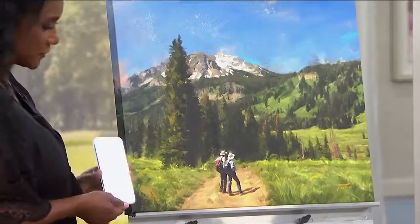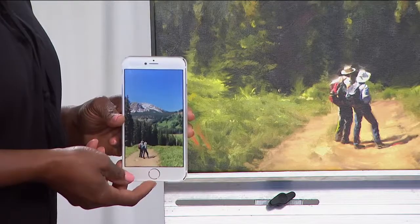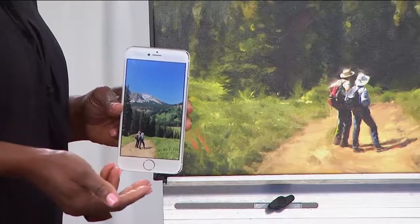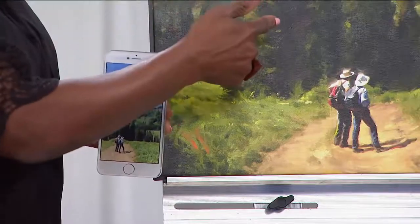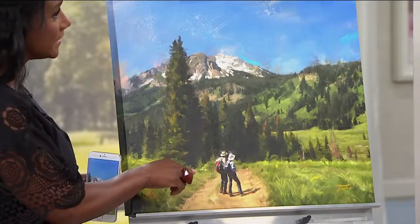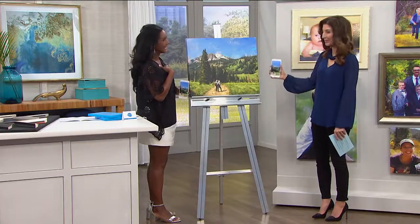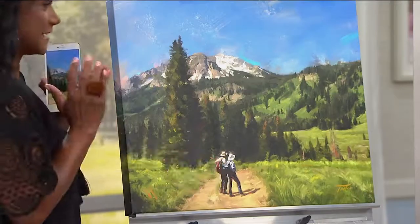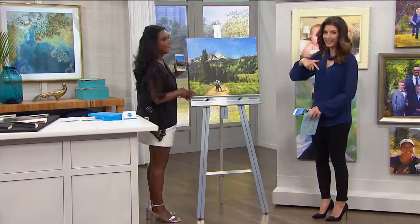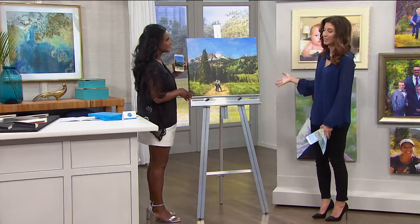That's what it turns into. Here is the original photo — the kind you probably have on your cell phone — and here is what it becomes. This is the first time Sarah is seeing this. These are her parents in Crested Butte, Colorado, one of their favorite places, celebrating a family reunion for their 50th anniversary. She was walking ahead of them and they stopped to look at the view — they didn't even know she was snapping this photo. She's going to treasure it forever.